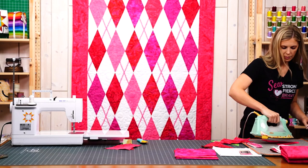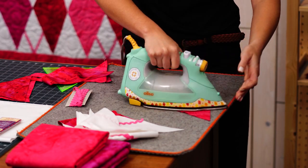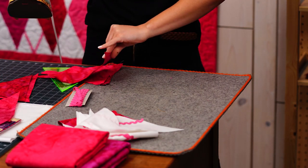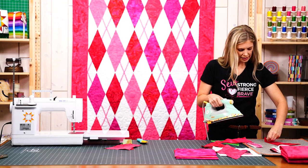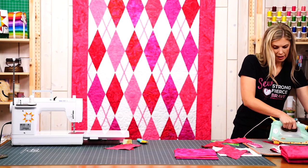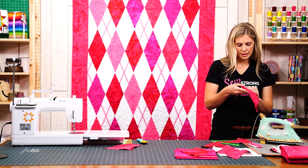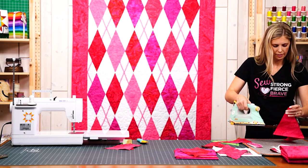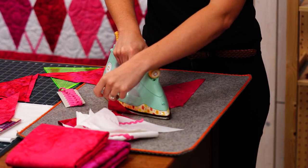Let's give this a press. Because you're going to have different colors, I like to keep my same colors together in piles. This is actually a different pink than that one so I would just make a different pile for it. Just set that seam and roll it back.